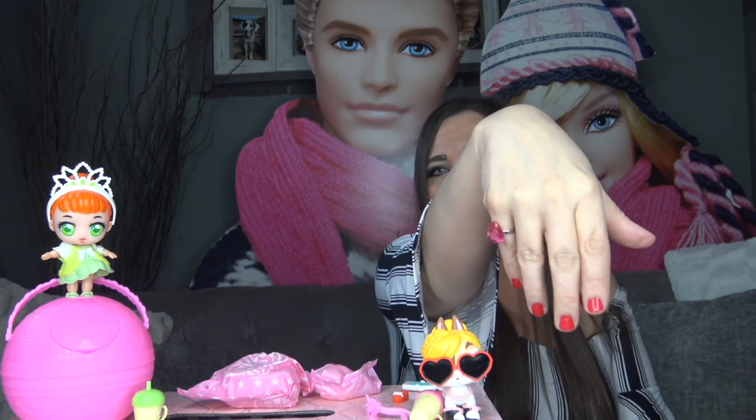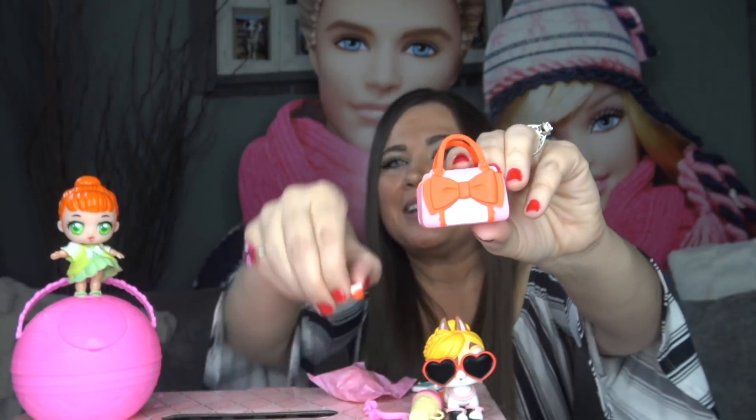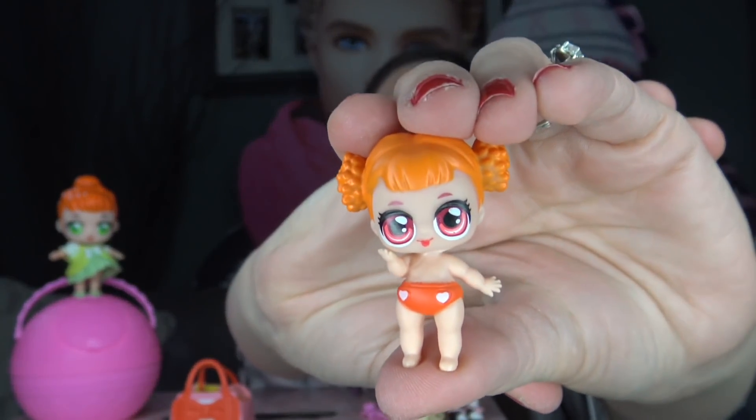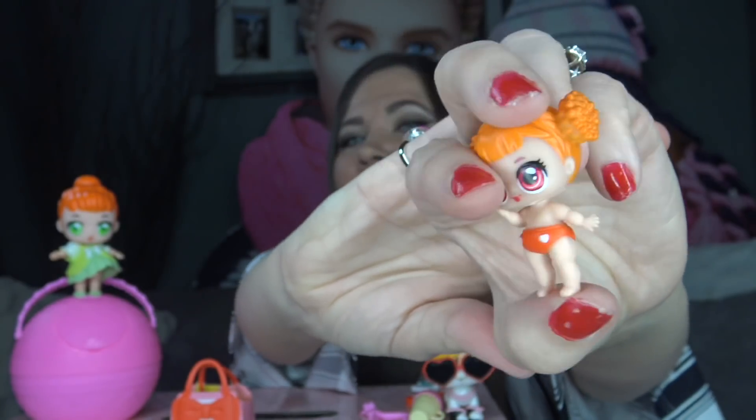Inside the next bag we got a ring — it's actually not a ring for the dolls but a ring for yourself. It's actually really cute, though it's an interesting accessory for a fake LOL Surprise doll. The last accessory is actually really cute — it's pink with a red bow and red handles; it's a purse that even matches the shoes the little sister came with. Now it's time to open our doll. She is my favorite so far — she's super adorable. I'm in love with her hair and her eyes, and her little diaper has little heart buttons on the front. Let's go ahead and put her in her purse.